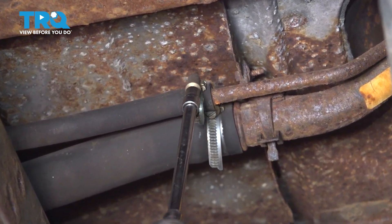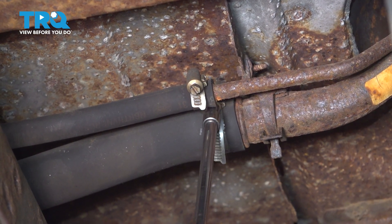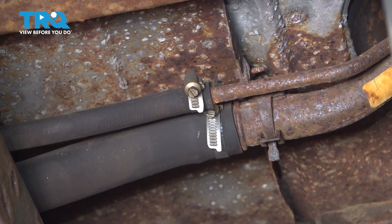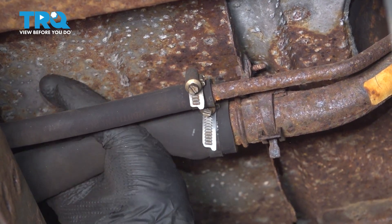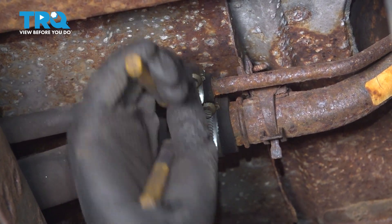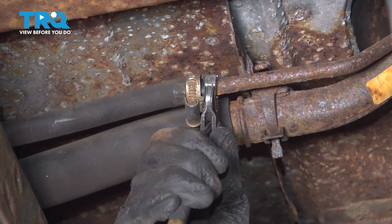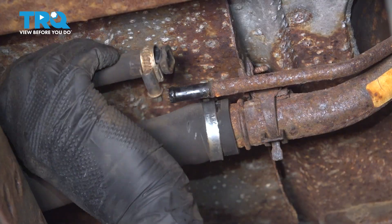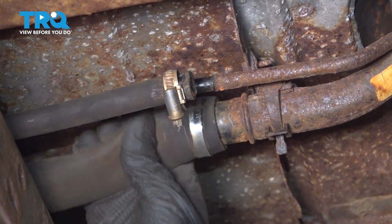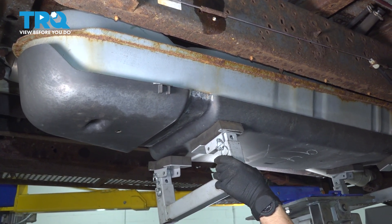Use a 6 millimeter socket to loosen these up. With them loosened, you'll be able to release the filler neck hoses off of the filler neck. Sometimes you can grab some pliers, twist it, and that'll break it free. You can also move the clamp out of the way. Let's lower the tank a little bit more — still don't go too far because the fuel lines are still attached, but this will give us more space to work.